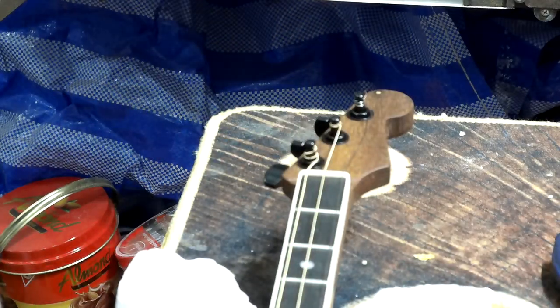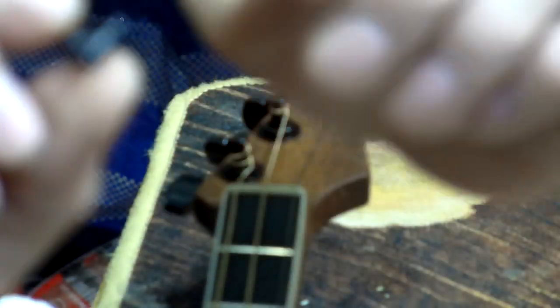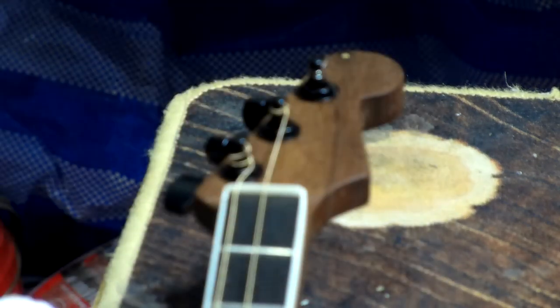String trees. The idea of the string trees is basically a base with a bar that goes through and a wheel at each end of that. The strings go underneath those wheels to keep them in place and also to help them glide where they're supposed to go.